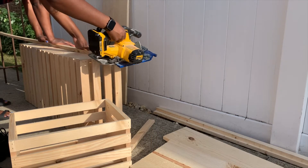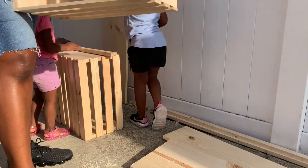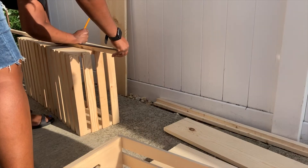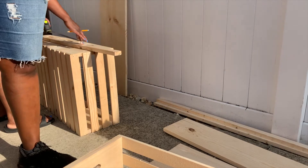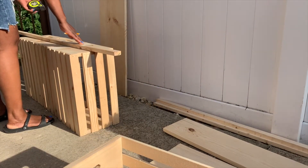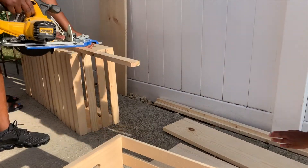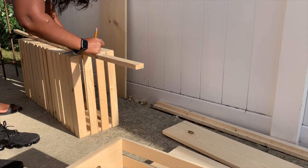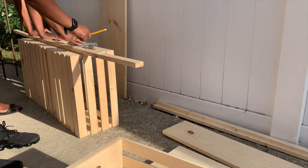What we did is we cut down the 1x2s to the dimensions we wanted for the ice cream stand. On the other side we left one side blank, because when she's ready she'll transition it into a lemonade stand for her girls. Right now it just stays in their yard and they can play with it — we did weatherproof it.